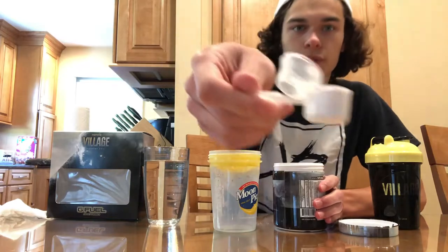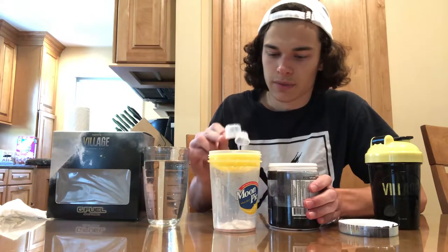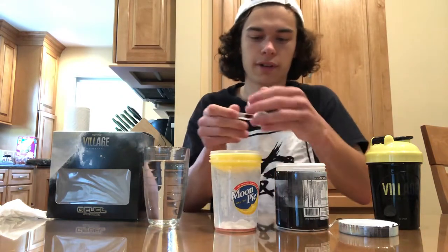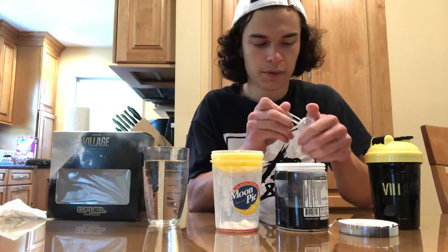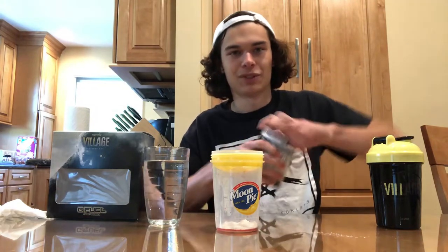We got a nice full scoop right there and we're going to put it in — we have the Moon Pie shaker so we can see the color of the flavor itself. We're going to fill this up with some water and see what it tastes like. We got a nice 500 milliliters in the shaker.